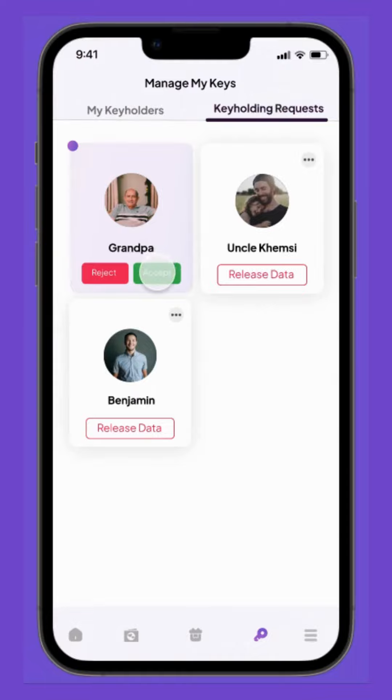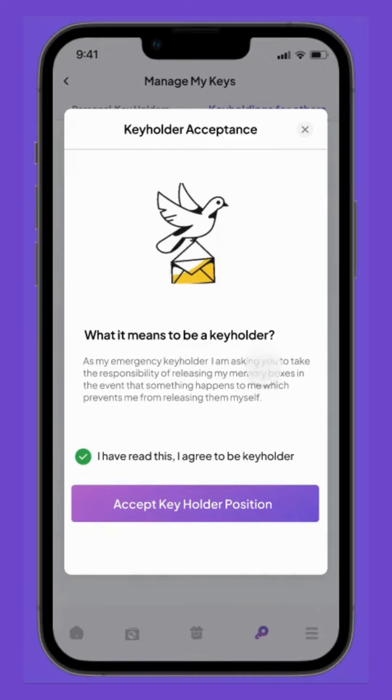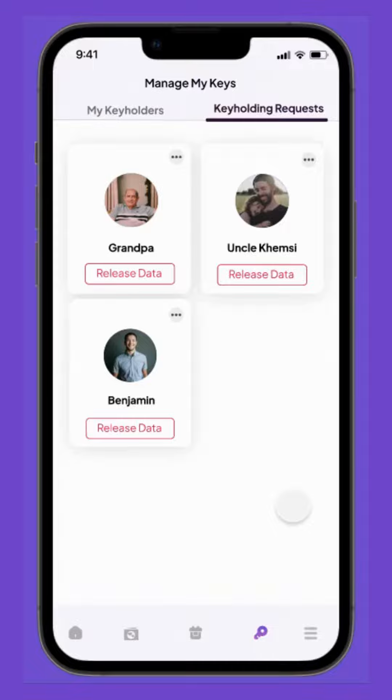Grandpa just requested her to be his key holder. To accept, she clicks Accept and confirms her responsibilities as a key holder. With that, in an emergency, my mom can release Grandpa's data and memories to those he loved and created memory boxes for.